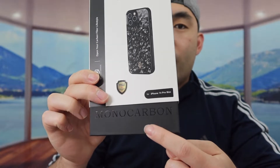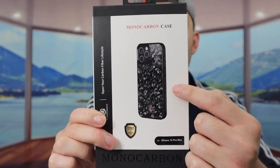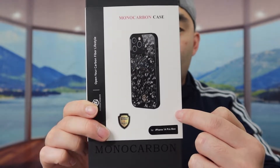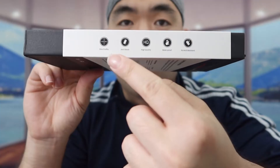Welcome back to another episode of 'Is It Worth It?' Today we've got a carbon fiber case for the iPhone 14 Pro Max. This is a forged carbon fiber design, and they also have it available for the iPhone 14, 14 Pro, and 14 Plus.